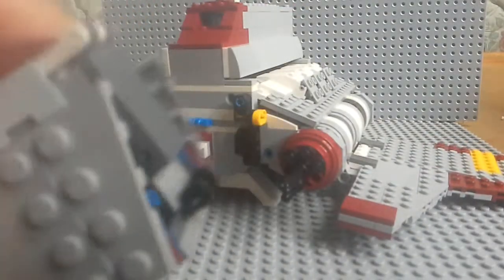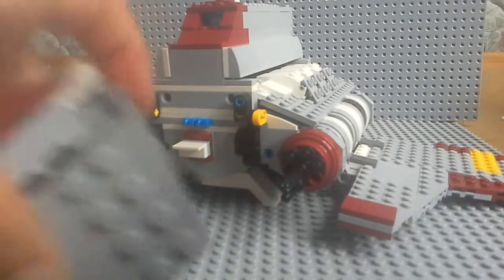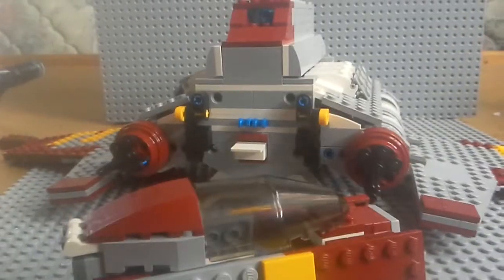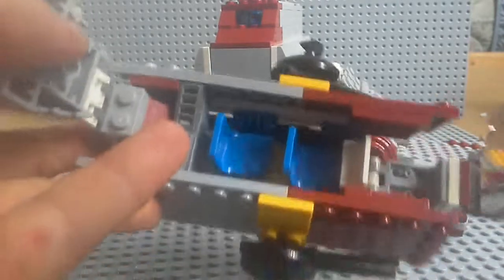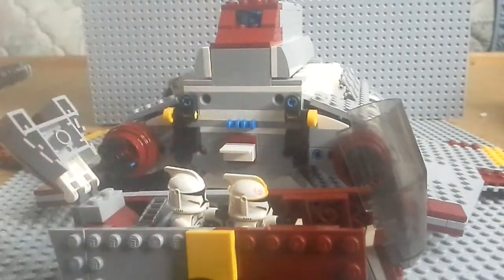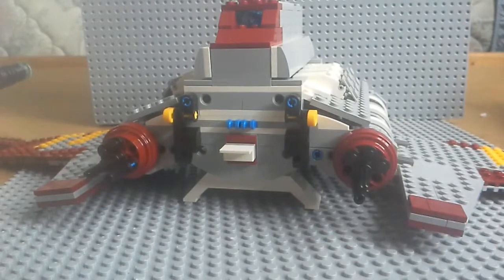First we're going to go into the cockpit. This cockpit comes right off with hinges — attaches to those, attaches to those. So you've got your cockpit right here. It opens up right here and right here, which allows you to have a lot of room to put your figures. Let's put the pilot in right there and this clone trooper in right there. Then you just shut them both and there's your cockpit with your pilots in it. I'm not quite sure why just the regular clone would pilot it, but it's how it is in the box, so it just works.